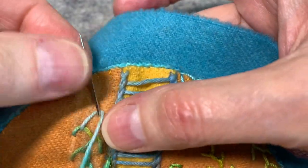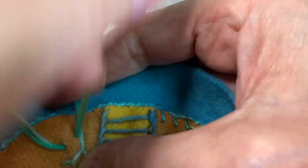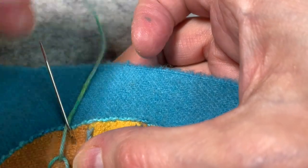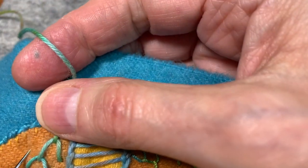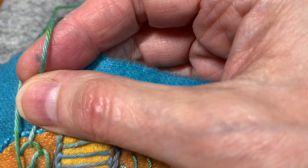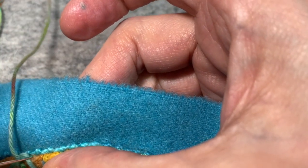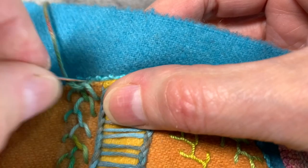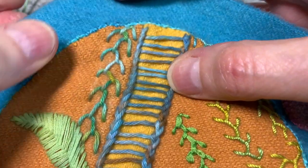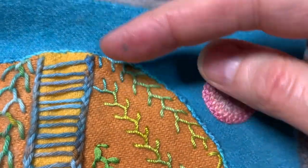And you just keep going back to the bottom line. Then you can end it by tacking that last V down. And that would be how you would do it if you wanted it to go vertically and not on the diagonal.